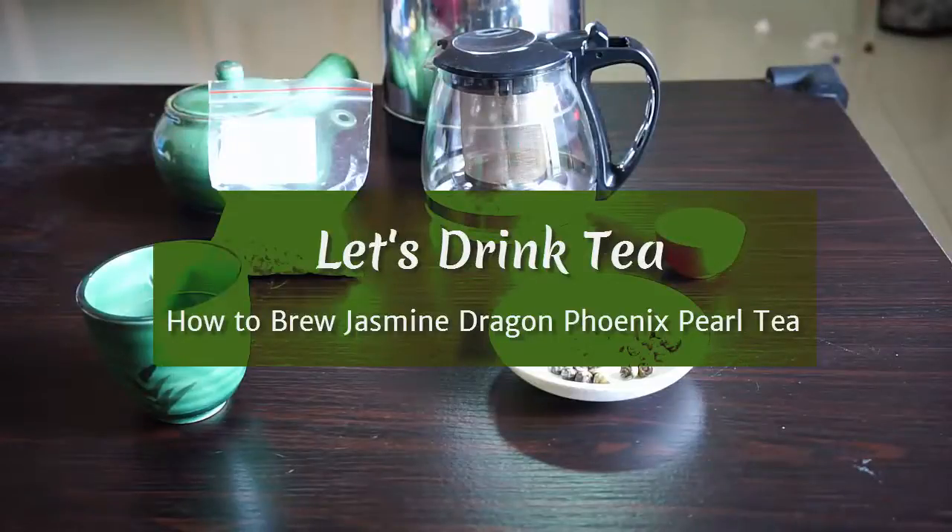Hello, and welcome to another video from Let's Drink Tea. Today we're going to look at how to brew jasmine tea. More specifically, we're going to brew jasmine dragon phoenix pearl tea.